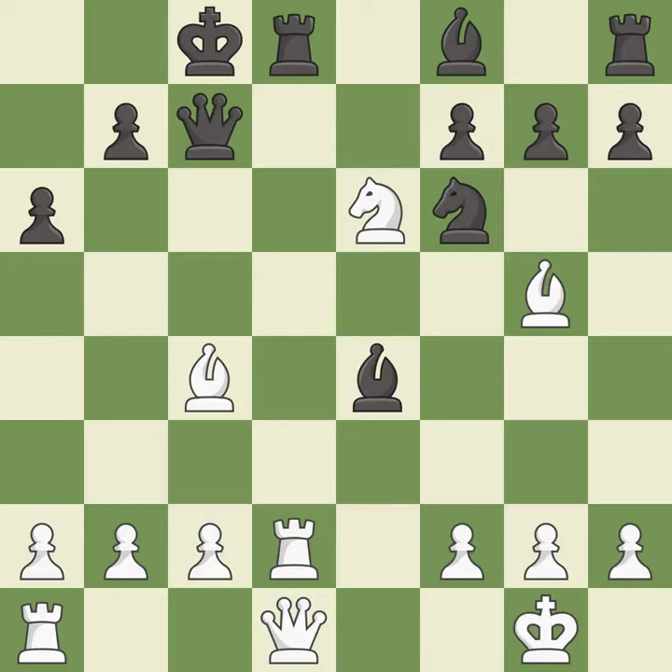This was a game-changing move, giving white a winning position — it is a great move. Right on target; it is best.